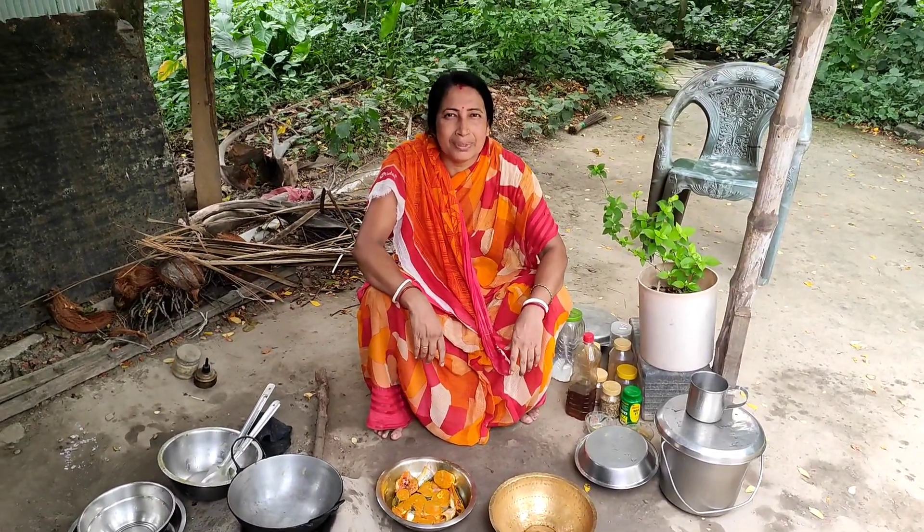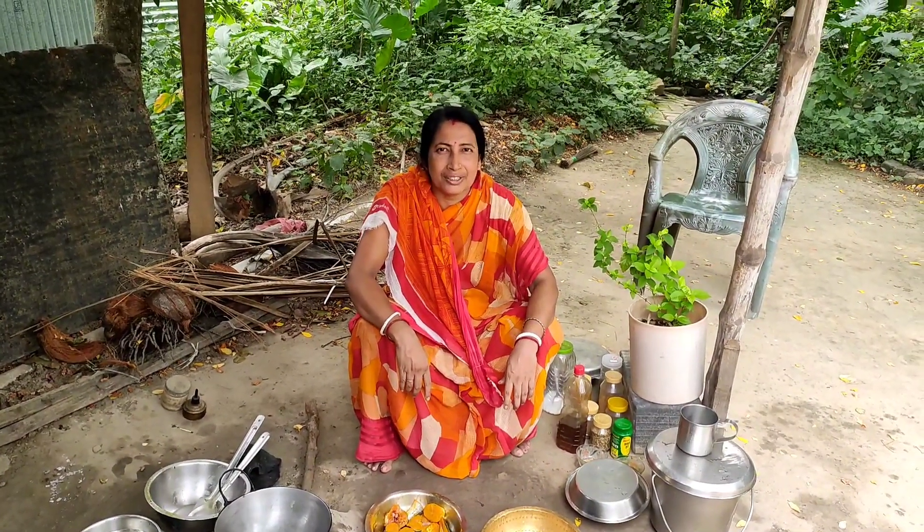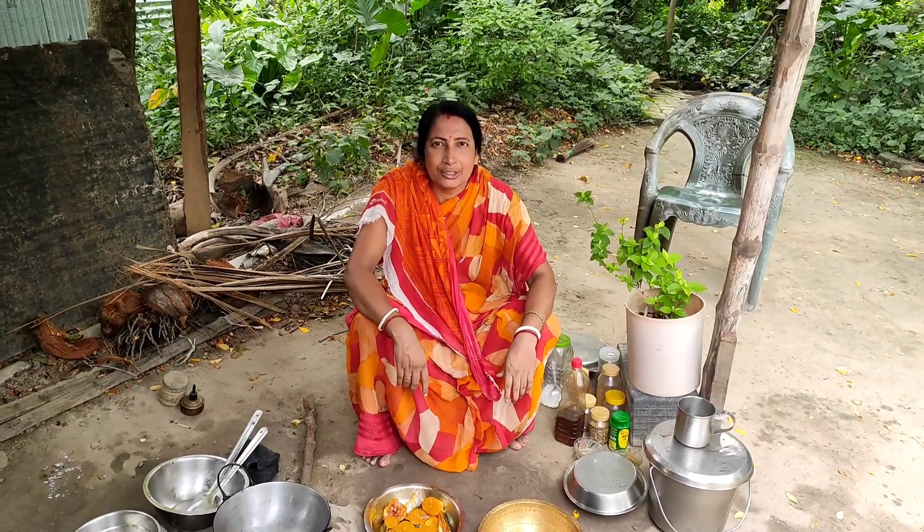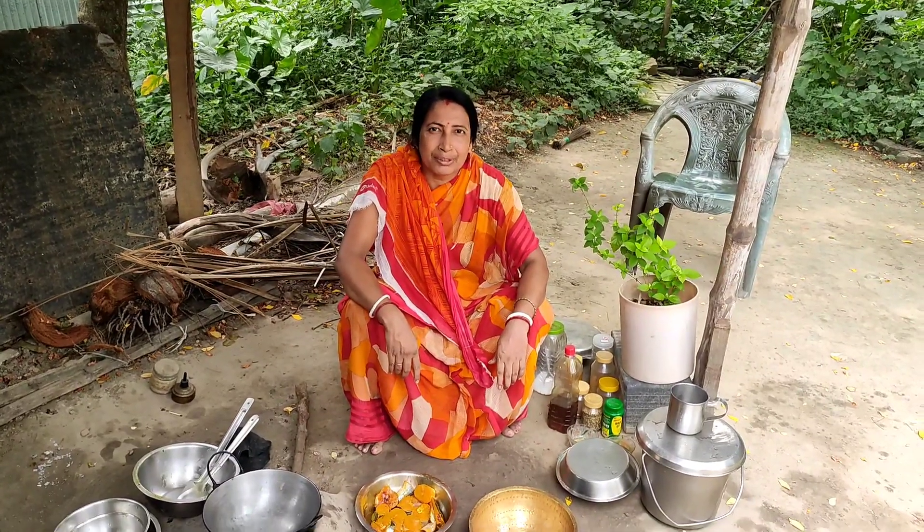Hello! I first wanted to rescue you from Bangladesh. Today, I'm joined with the recipe. This recipe is an awesome recipe in the beginning.